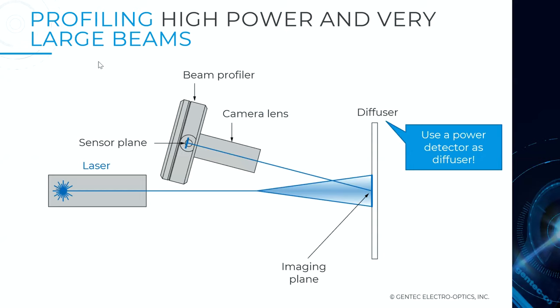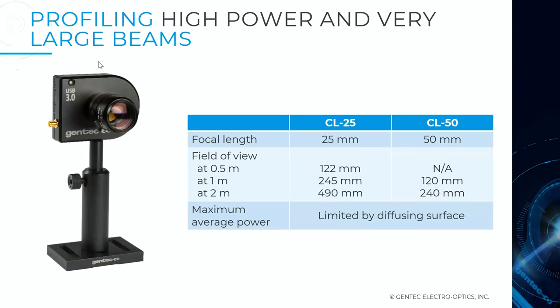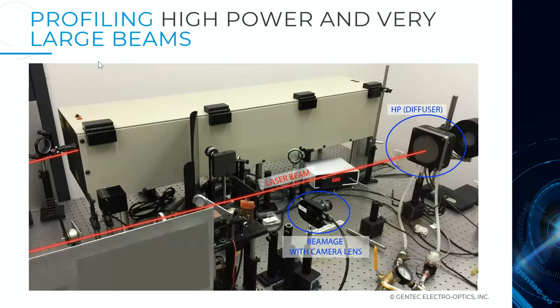For beam size management: if you want to profile a large beam that doesn't fit the 19 mm or 32 mm aperture, you can shoot your laser beam to a target — a diffuser or power meter — to get the measurement done. Then use a camera beam profiler equipped with a camera lens to image the reflection off the surface of the diffuser at a slight angle. We offer two lenses for different field-of-view specs. In the lab, you can see the laser beam targeting the high-power detector for a calibrated NIST-traceable power measurement, with the camera imaging the beam dump.